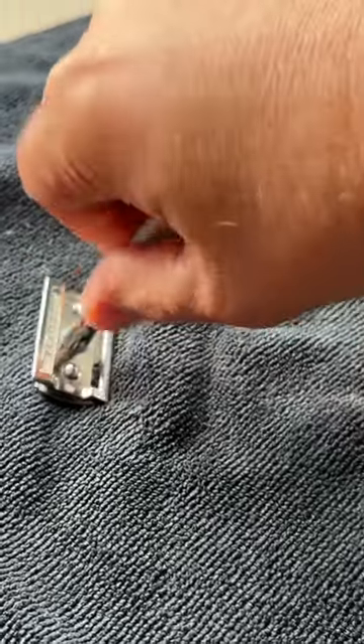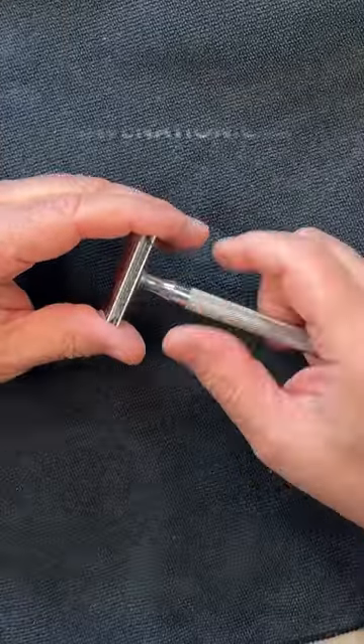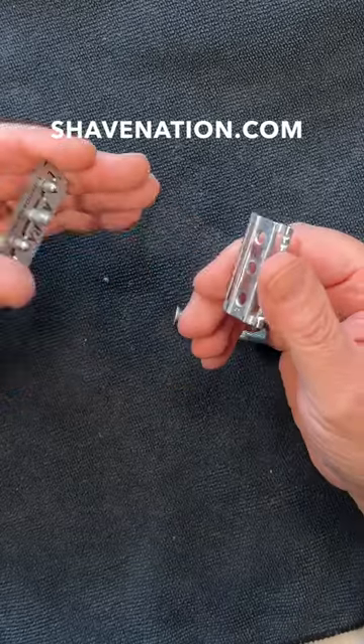Alternatively, press the head of the razor down onto the cloth, then unscrew the handle. Once you get it loose, it's easy to maneuver without cutting yourself.